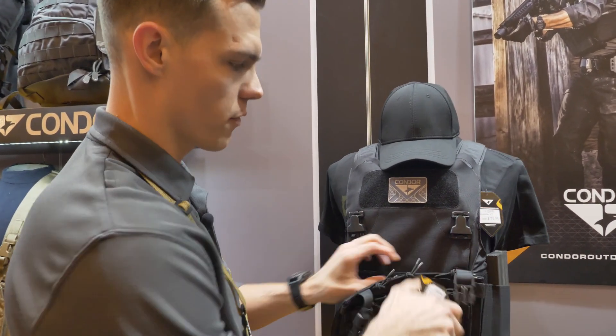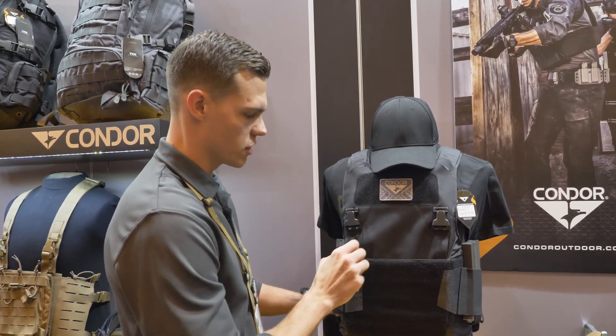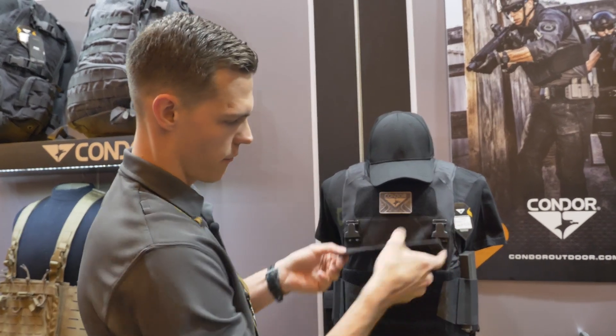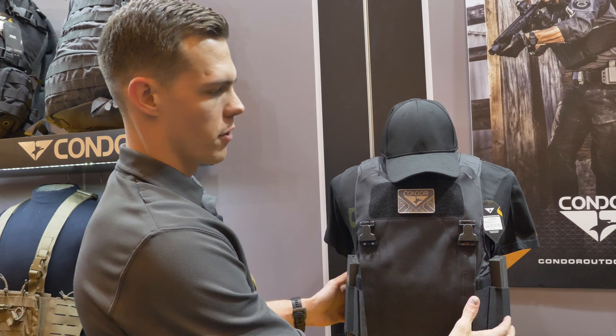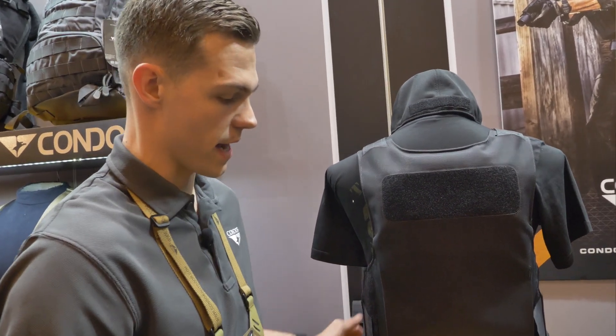Or if you're not going to use the buckles and just want to run it completely slick, there's a panel right here that folds right over the top. There's just a little bit of area on the front for identification patches, and also on the back.